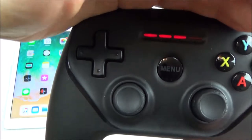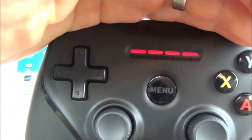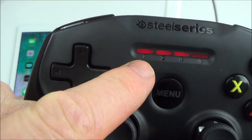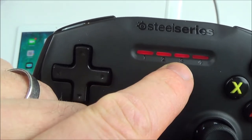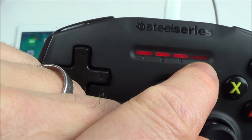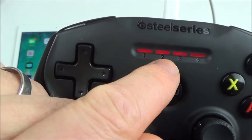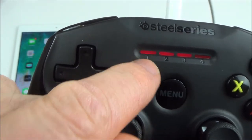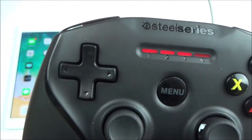When we turn it off you can see that the lights have now changed. We have three solid lights with one flashing light. Each of these lights represents 25% of charge. So this controller is 75% full of charge and it's charging the last 25%. If there was only half the charge, these two lights would be lit up. If there was only 25% charge, only that light would be lit up and these three would be flashing.